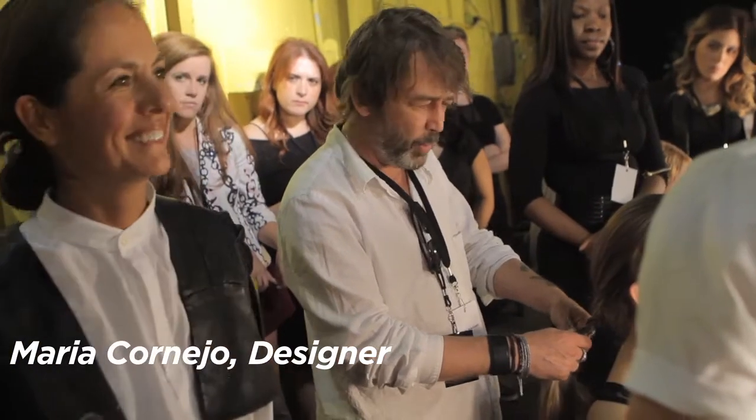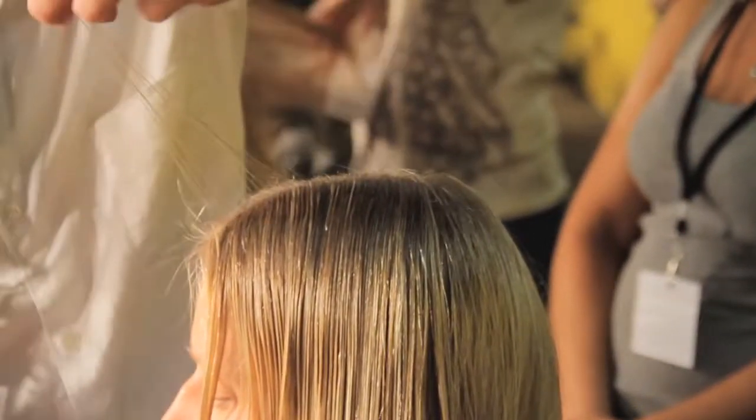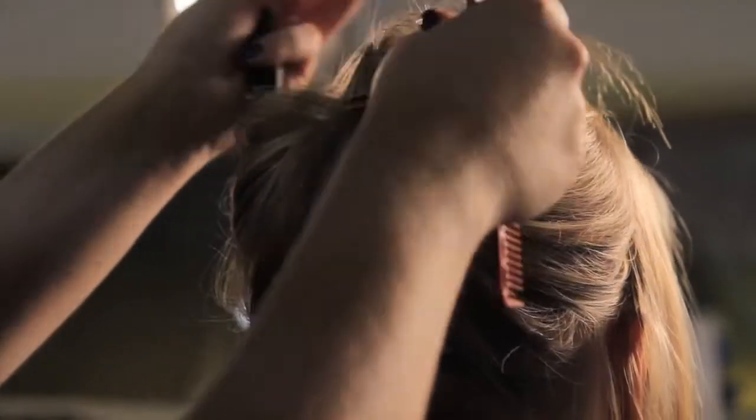I'm Martin Cullen and we're backstage at Pier 57 at Zero Maria. The inspiration was that when we went in to do the fitting, we were talking to Maria about the girls coming in from other shows. They'd tied their hair back and they'd been rushing around, and the pieces had fallen out of the front, which we really liked — it was just really straight into the hair but you couldn't see anything else.